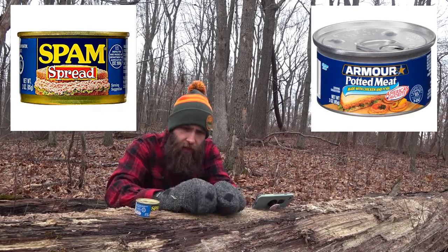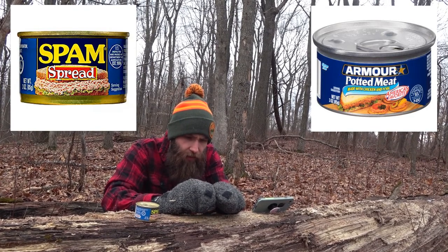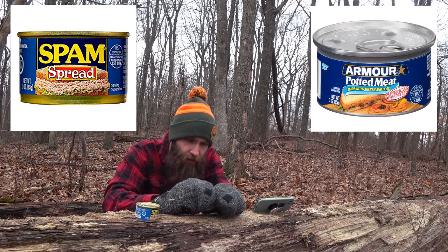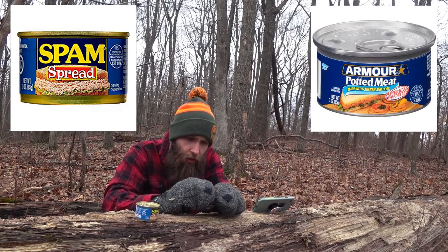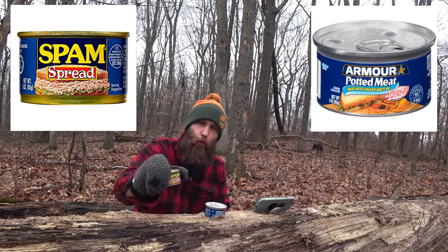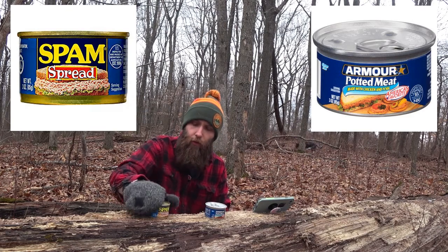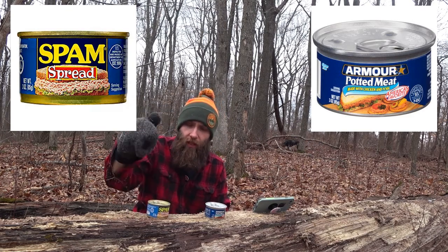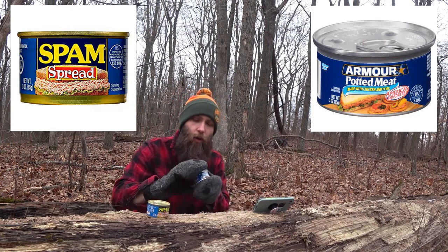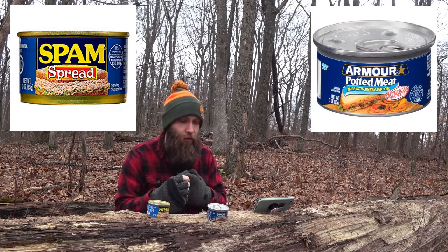Over here in the Armor potted meat, you've got mechanically separated chicken, pork, water, salt, contains 2% or less of mustard, vinegar, dextrose, sodium, ethyl borate — don't know what that word is — garlic powder, natural flavor, sodium nitrate. So I'm going to go out on a limb and say the Spam from a nutritional standpoint is the one I prefer because it has more protein and less crazy chemistry ingredients, Walter White type stuff, even though the Armor has less saturated fat.